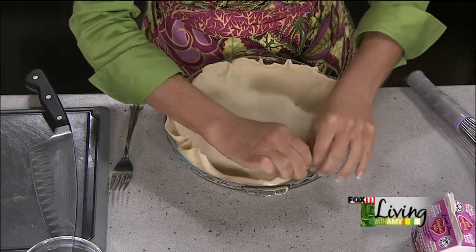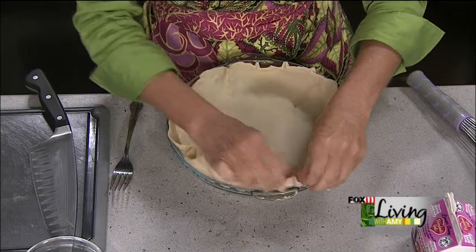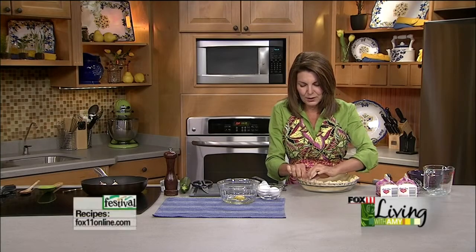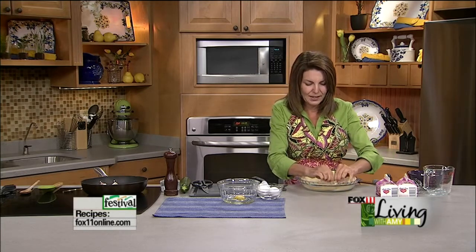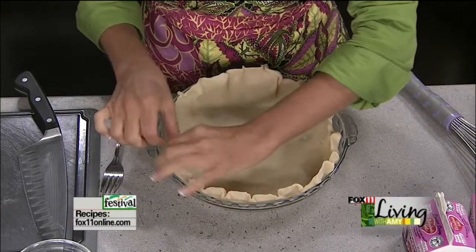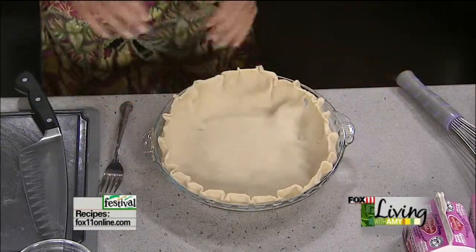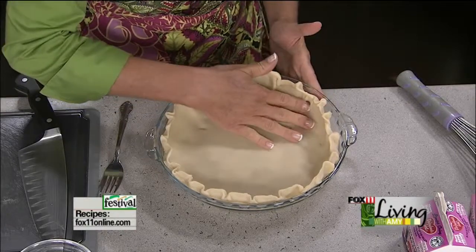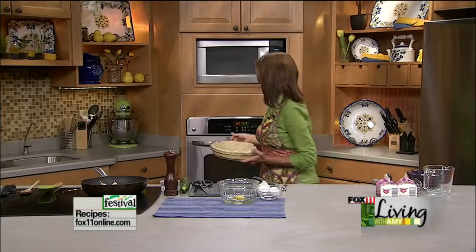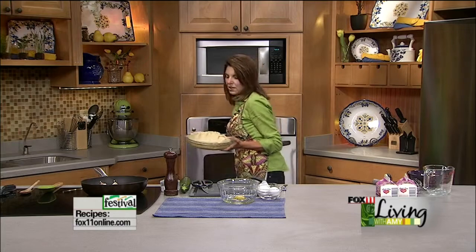I've gotten a lot of emails and Facebook comments asking how Arlo is doing. Arlo is my new dog — he's a black lab, about a year and a half, and he's doing so great. We weren't sure when we got him if he knew how to swim, but let me tell you he swims great. I'm going to use a fork to poke the bottom of the crust so it won't bubble up on me.